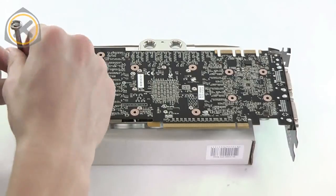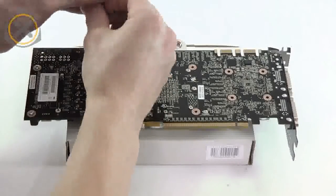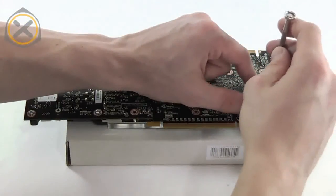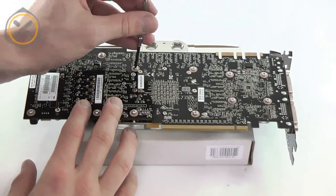Note that some of the screws supplied with the water block are shorter than the others. Four of these shorter screws are used to attach the aluminium part of the block to the card. The longer screws are used for the remaining threads. Before you install the graphics card, you should visually check whether the block is making proper contact with the card's components. Also make sure that the card itself isn't bowed. Depending on what you see, some of the screws will need to be readjusted.